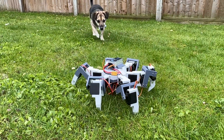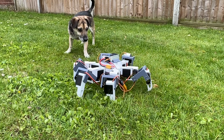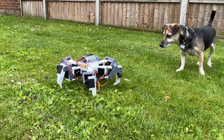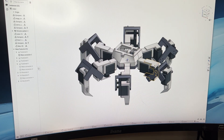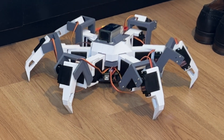This is a hexapod — a type of robot with six legs that can move independently. A few months ago I came up with the idea of making my own hexapod, so in this video I'm going to show you how I designed and built one from start to finish. The process ended up being much more difficult than I expected.